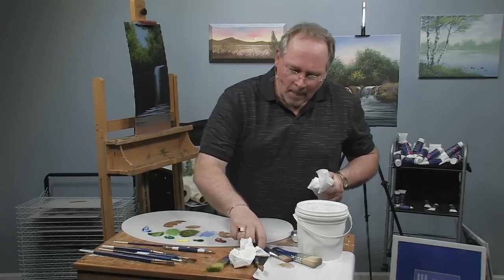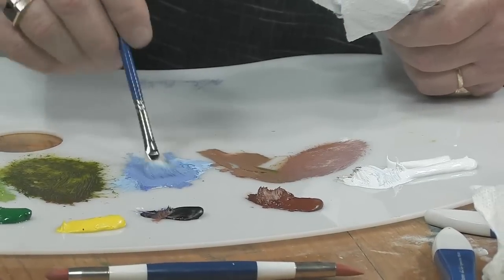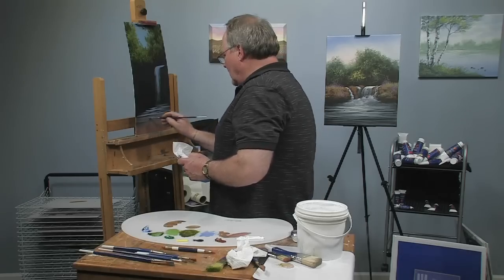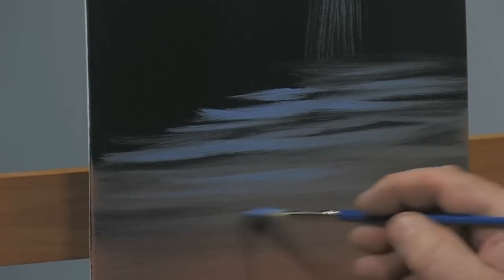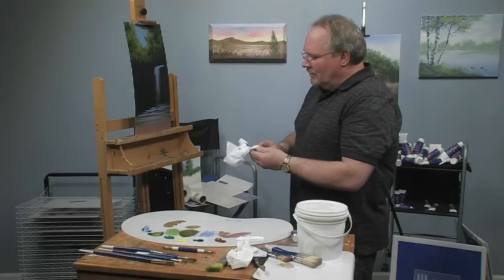This is starting to look pretty good. I'll go back to this fan brush with my bluish color and bring a little bit of that right over the top of that sand color, so it looks like you've got a transparent film of water over the sand.